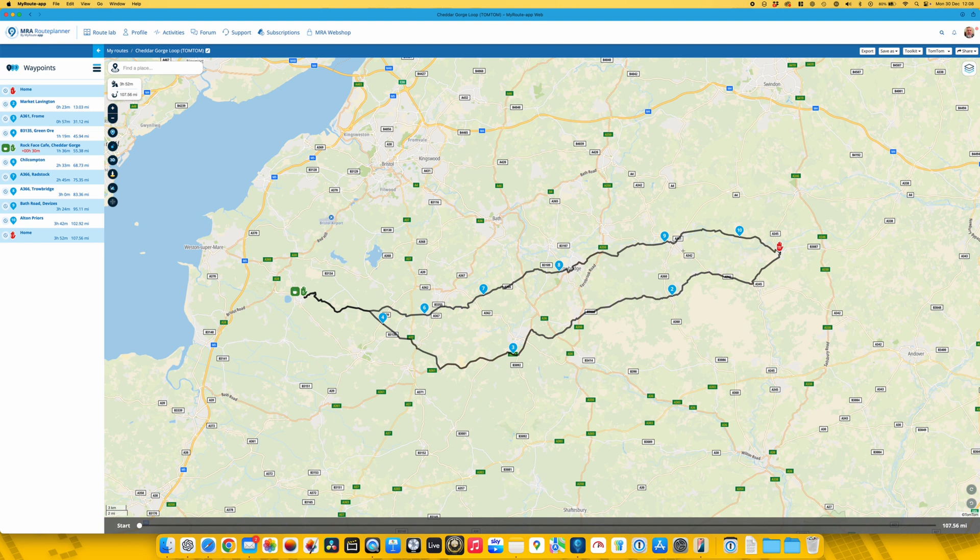To get the route out of MyRoute is fairly straightforward — just use Save As. I typically pick GPX 1.1, and that drops it straight into Downloads. You can then move it from Downloads to any folder on your Mac that you can easily find from your iPhone.